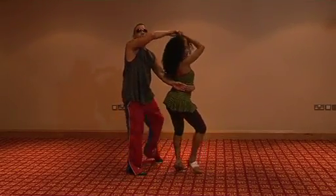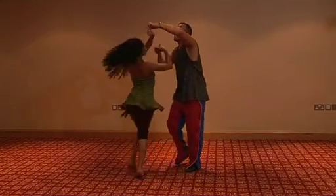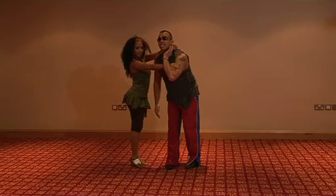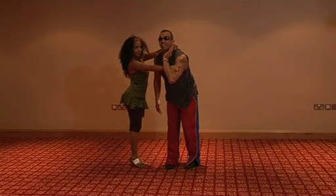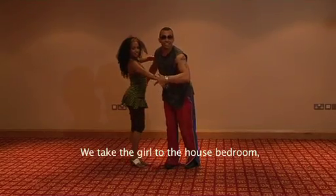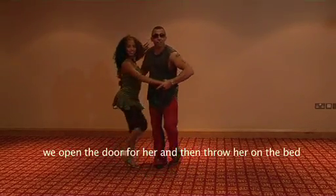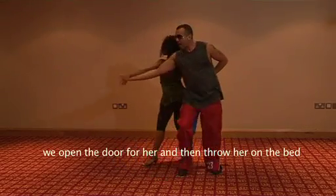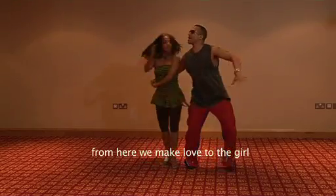Complicamos la chica y 1, 2, 3, 5, 6, 7. Y ahora la parte secreta. Llevamos la chica al cuarto de la casa, le abrimos la puerta y le empujamos hacia la cama. De aquí le hacemos el amor a la chica.